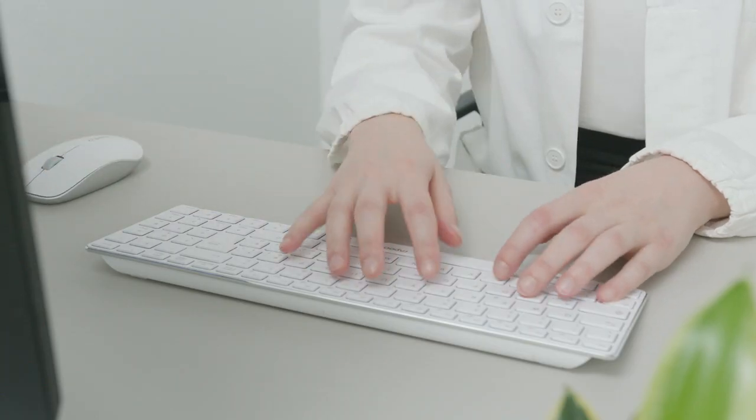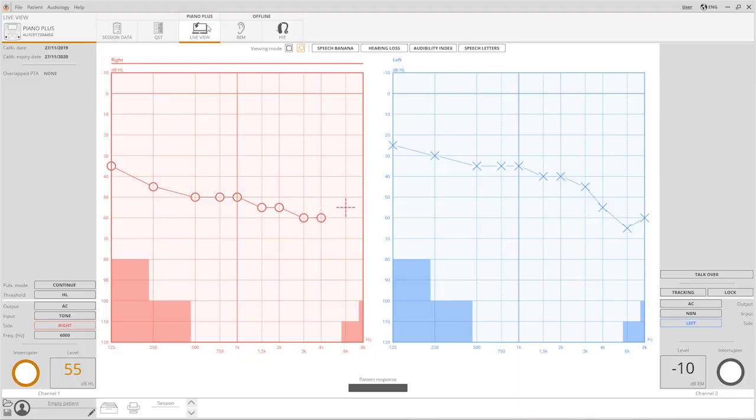You can decide whether to operate the Piano in its traditional standalone mode or to control it through the computer. With the Live View feature, you can have a wider view of the examination that's in progress on the computer display.